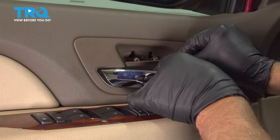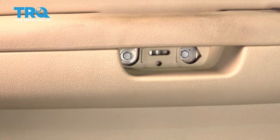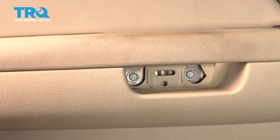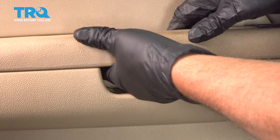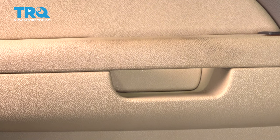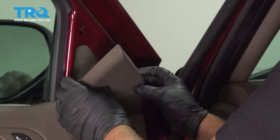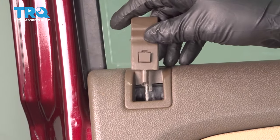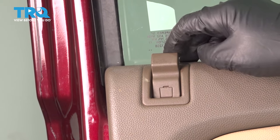Now we can put these covers on — just line it up and push it on. This cover's going on, lock it in place. And the cover up here, lock it down. Put the lock knob on, line that up, push down on the lock, double-check and make sure it works.